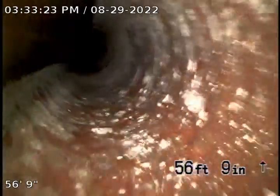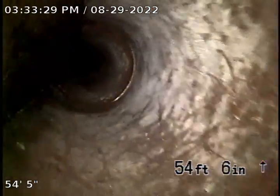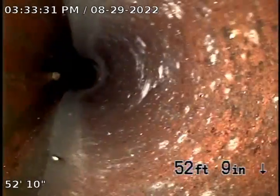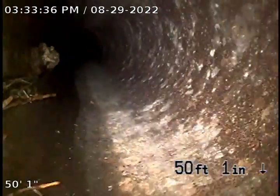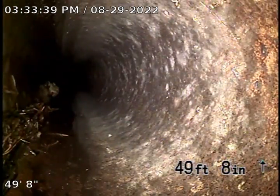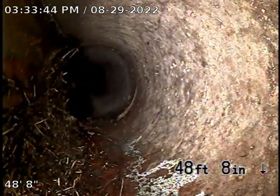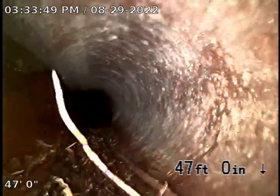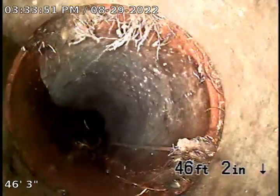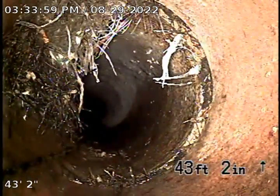These joints are pretty good — not too bad. Now we can see the roots are appearing on the left and around this joint, right at the bottom. It's a pretty good one. The roots are still going to the next joint, and there's another root right there.